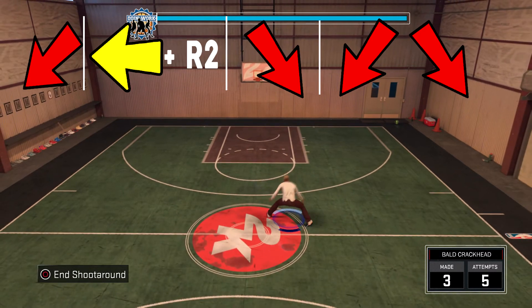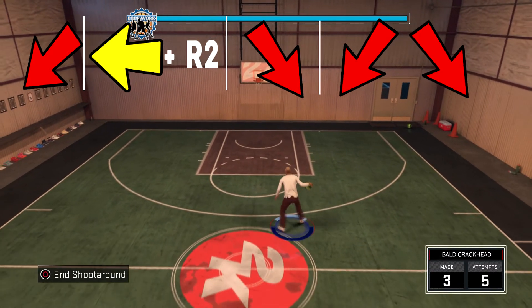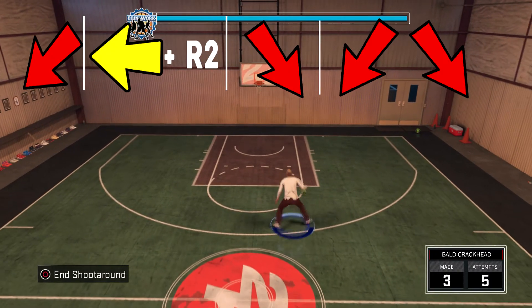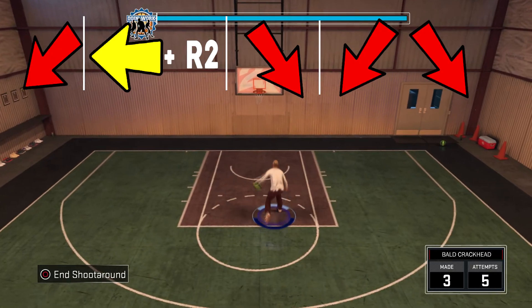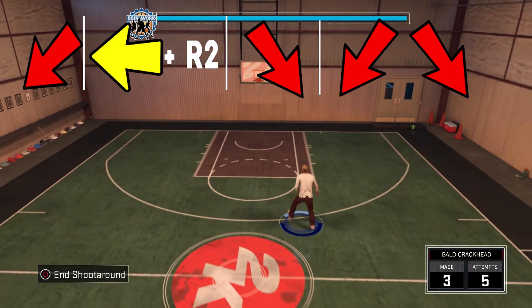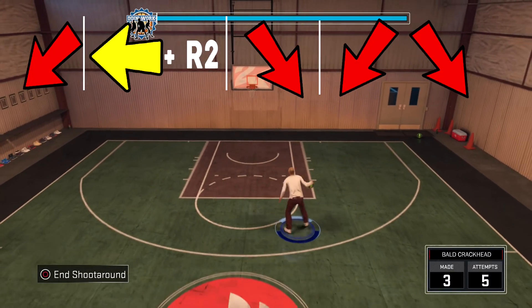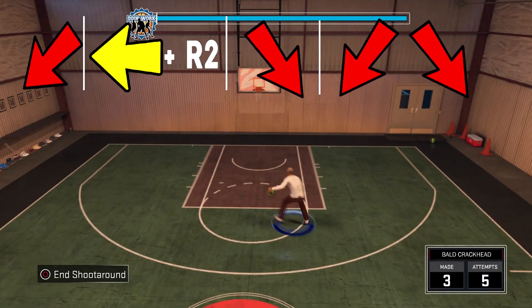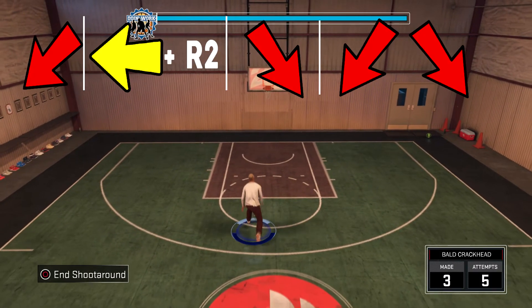Apparently I cannot count and this is the sixth combo. What you want to do is momentum, do it between the legs, and then you're going to do a James Harden escape — which is the double between the legs. Exactly how the arrows look, do that on your controller. The combo is pretty easy — this is probably one of the easiest out of all the combos. Probably the hardest one is the momentum spin and then the half spin.